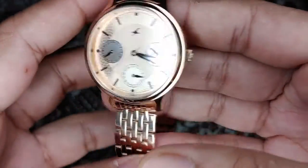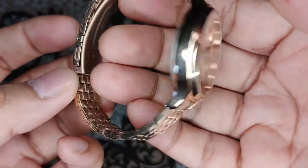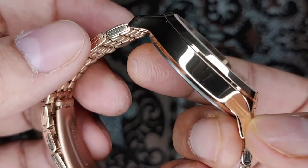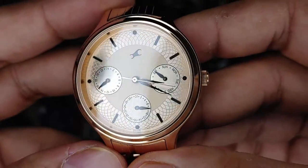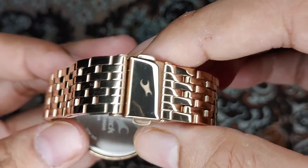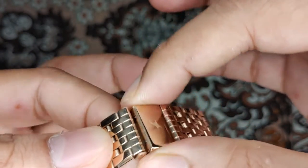This is a latest watch, so the dial is around 40 millimeters. It has a clasp-action band and this is a multi-dial function watch. One of the dials shows the date, one shows the day, and another is an hour hand. This is how the watch looks, with the Fastrack logo.